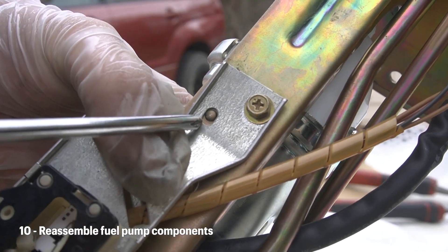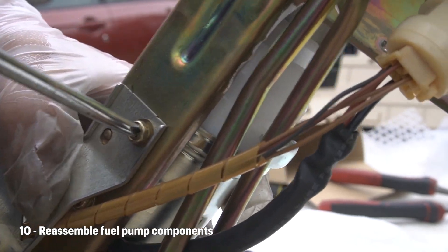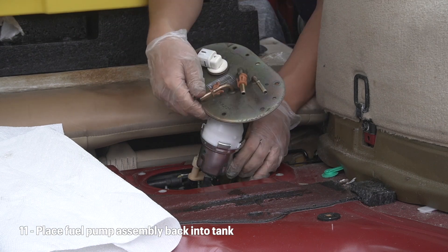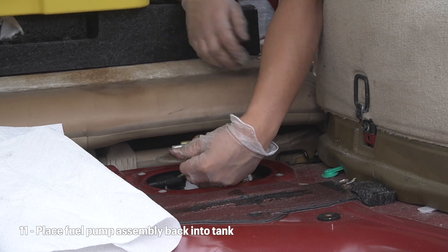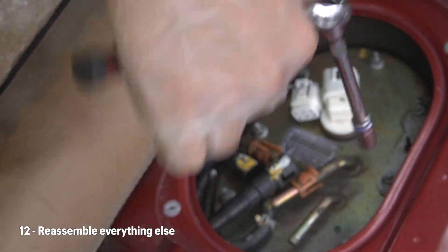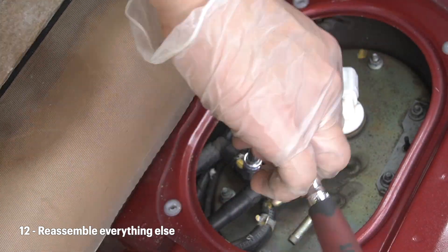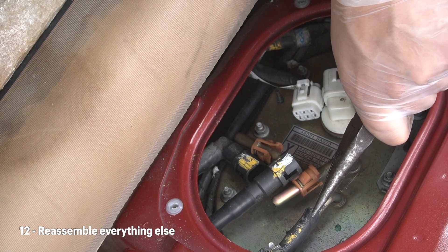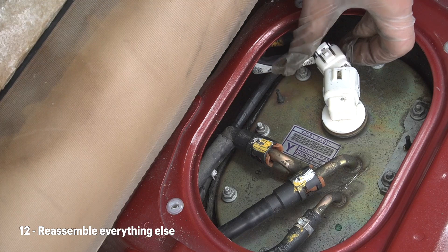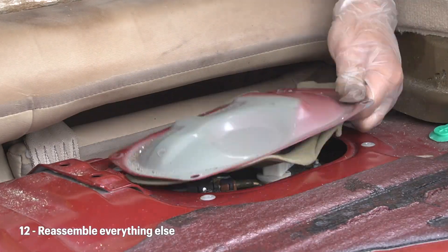Definitely make sure that this is aligned correctly here. Once the fuel assembly is reassembled, put everything back into place. Don't forget to tighten the bolts in a crisscross pattern. Now with the fuel assembly back in the fuel tank, all you need to do is put everything back and you should be good to go.